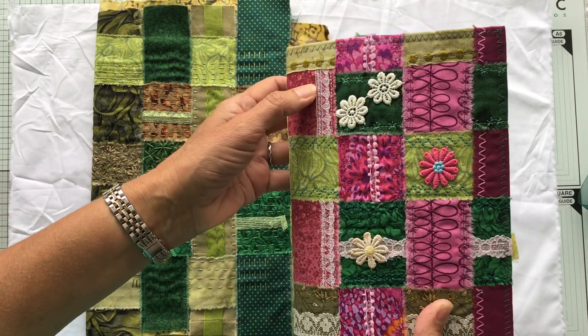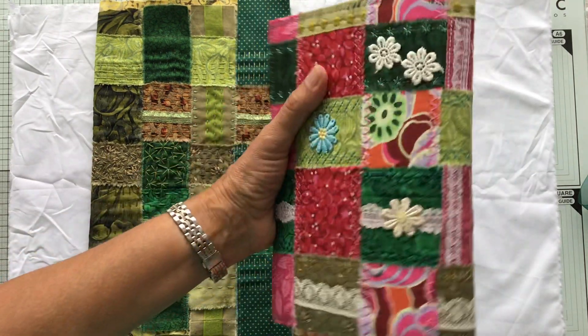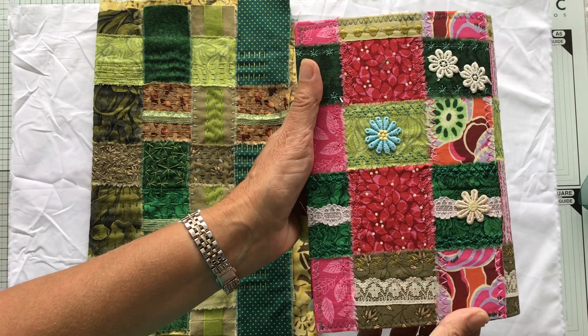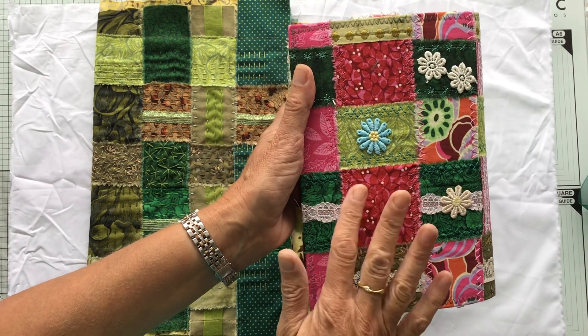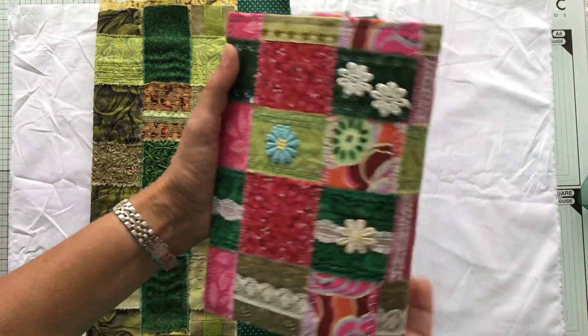It looks like I've put squares of fabric together and a couple of people have asked me how long it took me to put the squares together. It isn't squares of fabric - it's actually a fabric that's woven and that's what I'm going to show you how I did today.